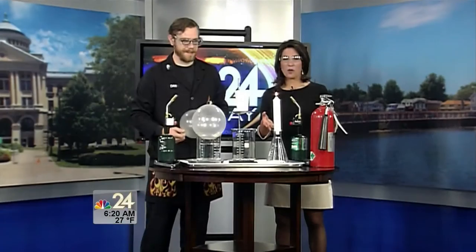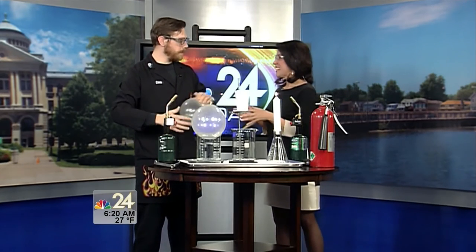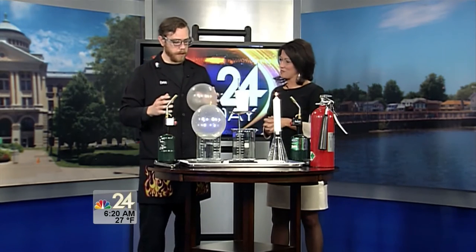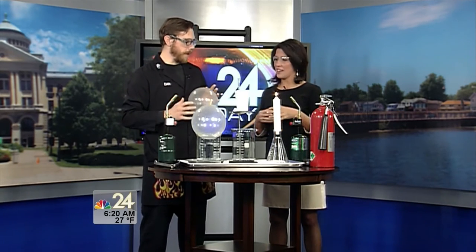Lucky today on NBC 24, we have Imagination Station on hand. We have scientist Dan Clements with us this morning — thanks for coming in. You know, I always get a little nervous right before we get started. What do you have in store for us? I thought I would do some interesting experiments with some water and balloons, so let's just get started.